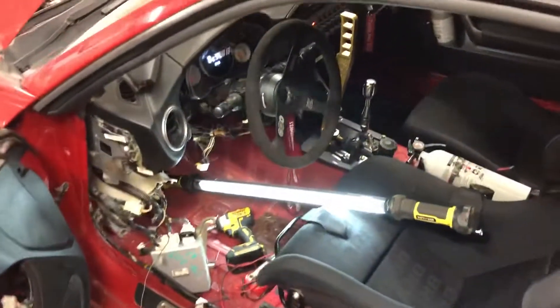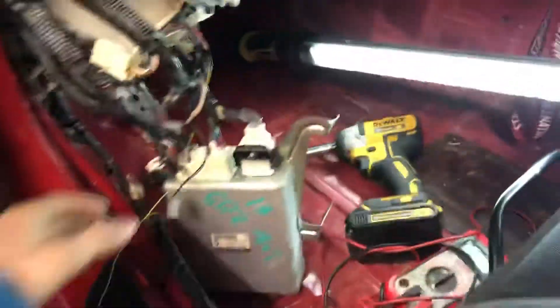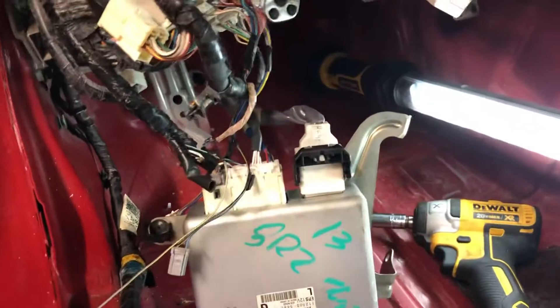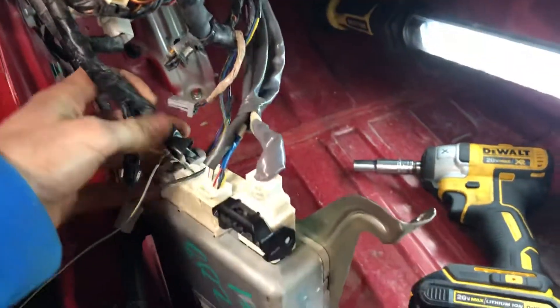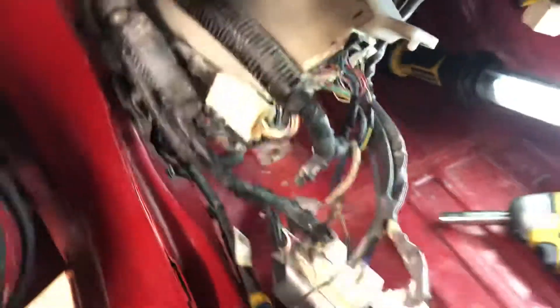My car is actually a flood car, so a lot of the electronics didn't even work. I ended up buying a new electronic power steering computer and a new motor for the power steering, and I still was never able to get it to work.